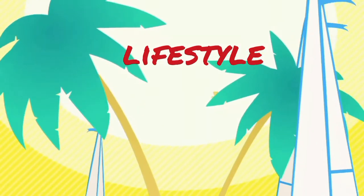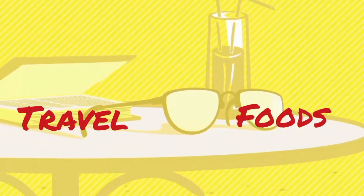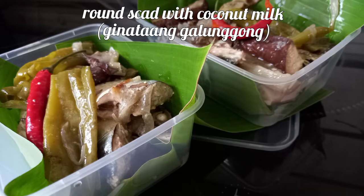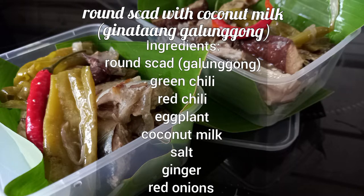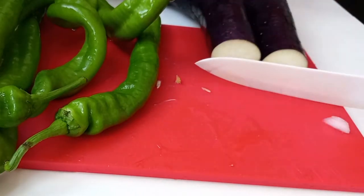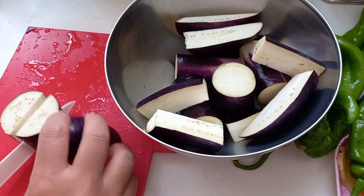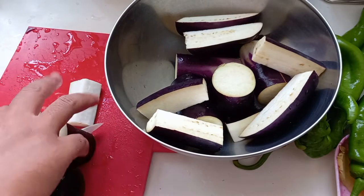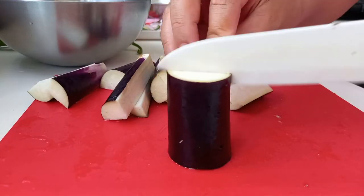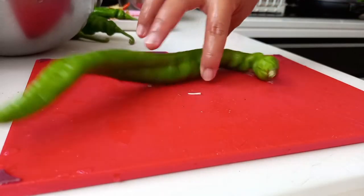Hey guys! I'm here together with my new yoga mat. I'm just a beginner. I'm happy to do this online tutorial. Today's video is going to be great — let's get started.